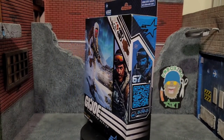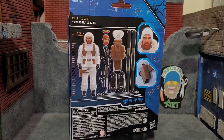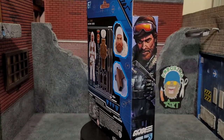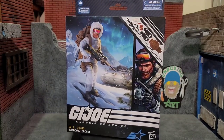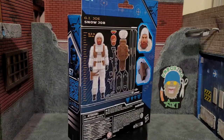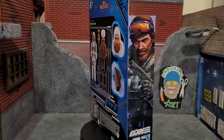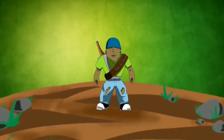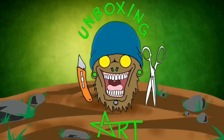Hey everybody, Arthur here with another unboxing video. Today we have GI Joe Classified Series Deluxe Snow Job. It comes in that typical eco-friendly packaging with some amazing artwork on the package, and it has a little QR code you can scan to see what he's good at. Snow Job is number 67 of the Classified line. Let's go ahead and get Snow Job out of the box.